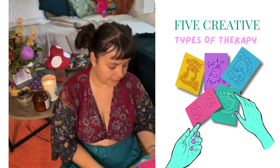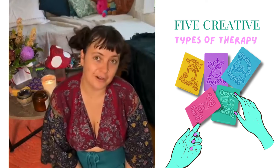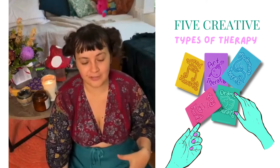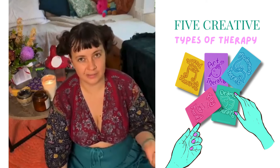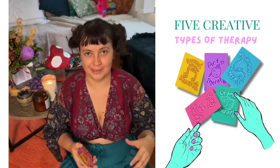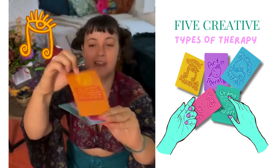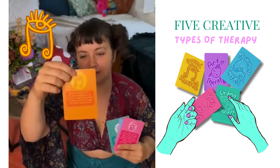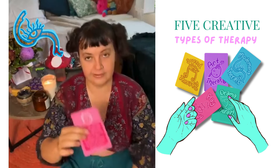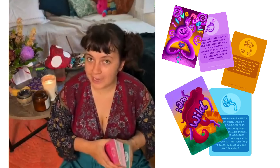There are five different types of activities. I could see online there were a lot of different resources available, but they would only be in one kind of medium — for example, a sound healing one or an art therapy activity book. But there was nothing that embodied all the arts. As a lover of everything creative, I wanted to explore what a deck of cards would look like if it covered all the arts, giving people a real taste of creative arts therapy. The five types are: sound healing, drama therapy, art therapy, movement therapy, and play therapy — 48 activities and 48 affirmations.